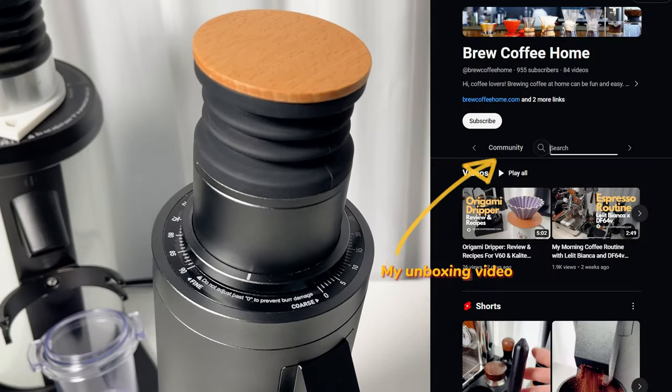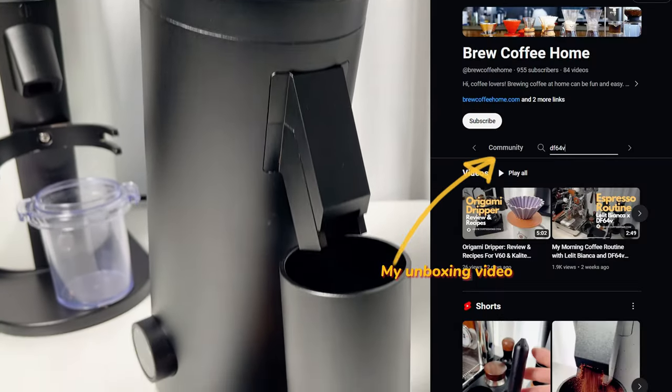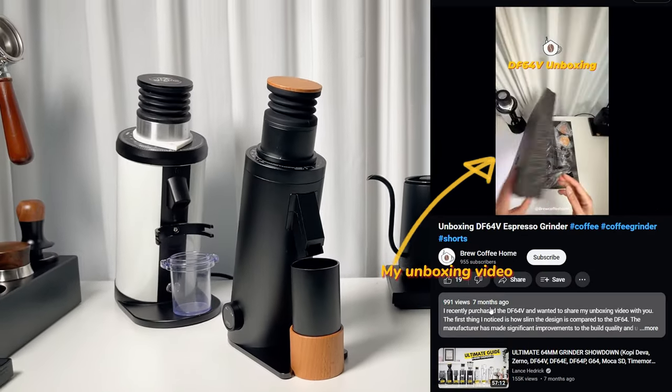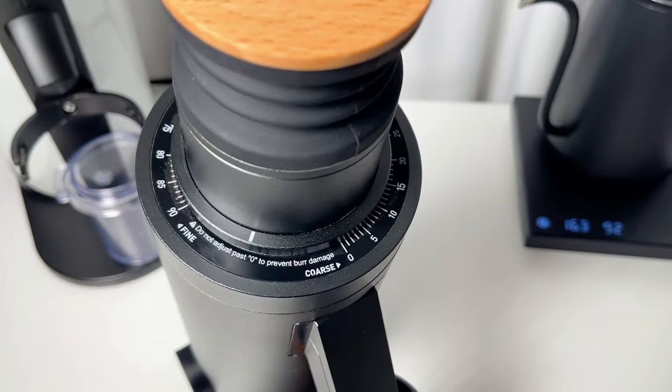Hey everyone, welcome back! I purchased the DF64V seven months ago and tested it thoroughly. Today I'm sharing my detailed thoughts on this coffee grinder with you. Let's jump in.